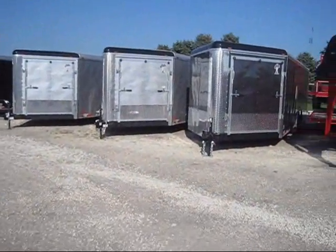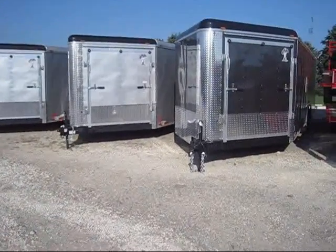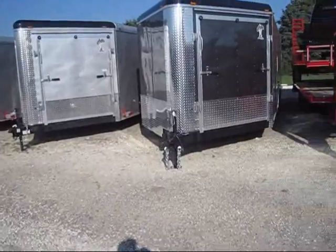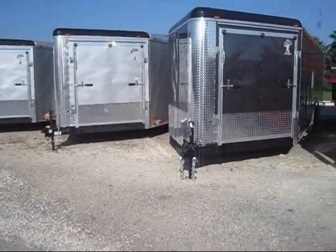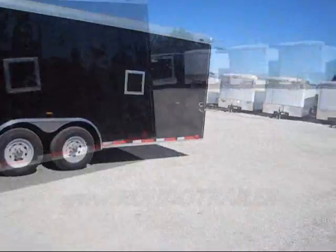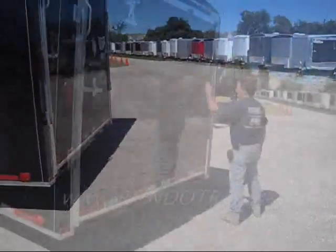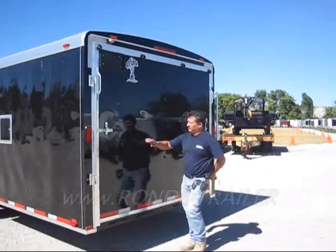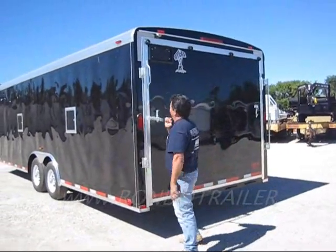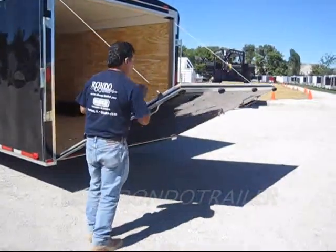We are going to be taking a look at the Atlas AAL RV. It's a 25 to 29 foot trailer, eight and a half foot wide. It's got two drive-through doors, one-hand operation — it's easy.